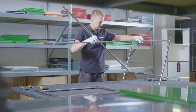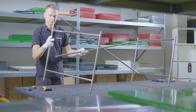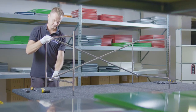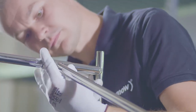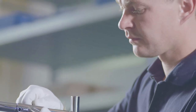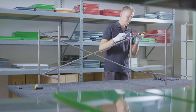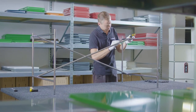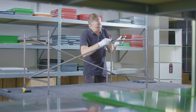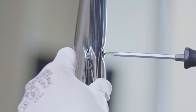Lay the frame on its side. Fix the second side frame in the same way with screws and sleeves. Now tighten all the screws and sleeves using the two screwdrivers. Do not forget the center cross of the diagonal bars.